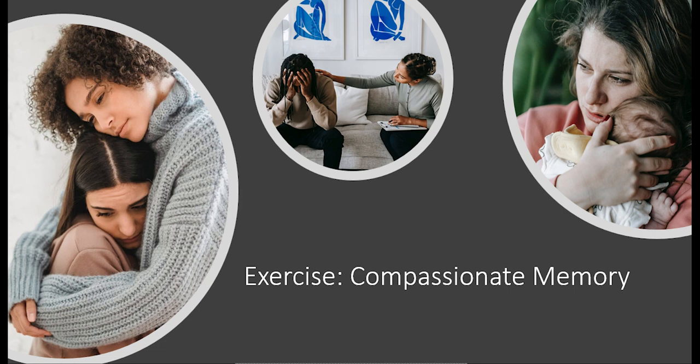It might be a time when you offered help to someone struggling with a difficulty at work or in their relationship. It could be a time that you helped someone to carry his or her heavy bags on the train, or looked after your pet. Trying to pick a memory in which the other person or animal wasn't in too much distress.